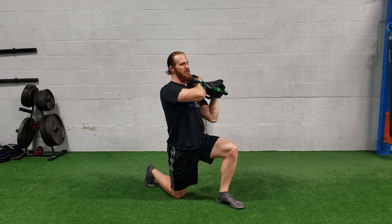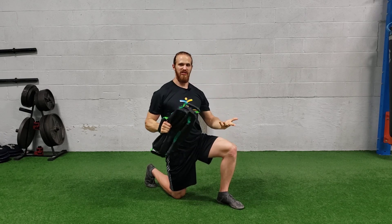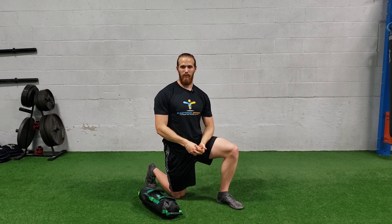We're going to go side to side — one shoulder and back counts as one rep. Make sure you switch your legs and continue on the other side. But that's how you do a half kneeling sandbag overhead arch press.